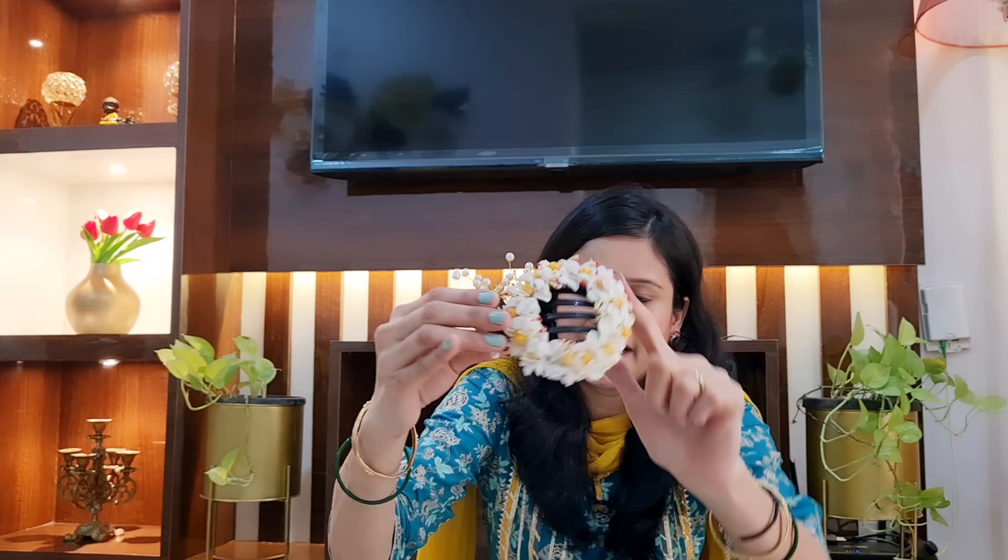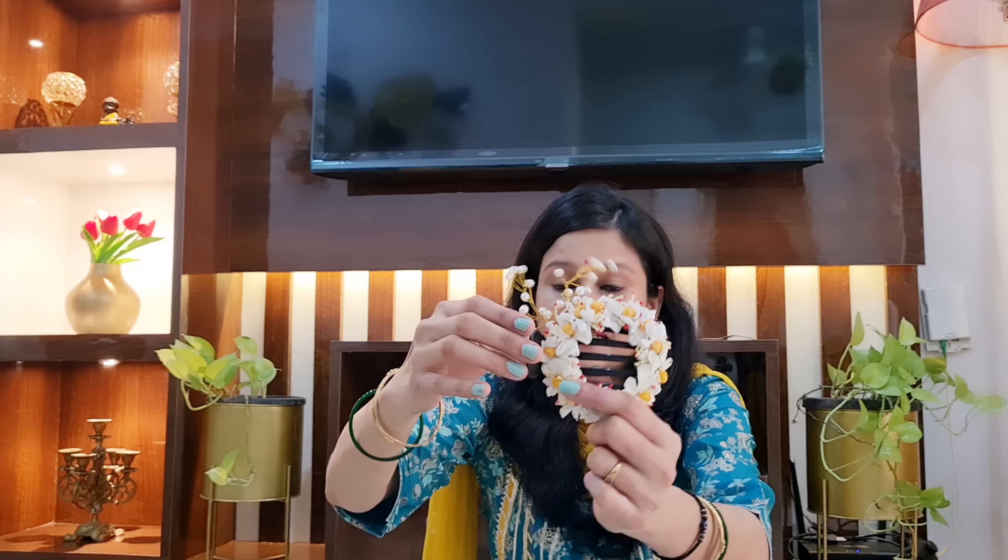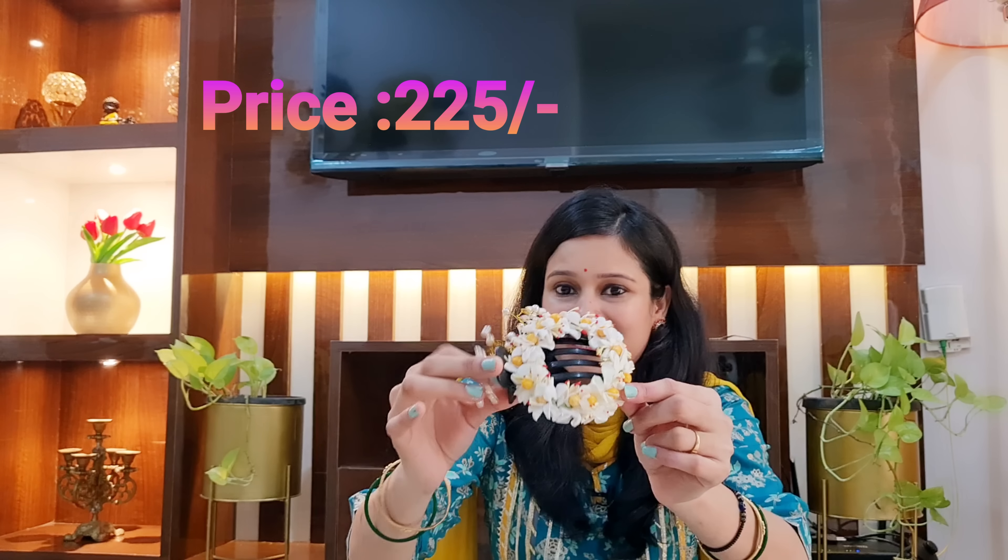Moving on to another accessory I purchased — it is a beautiful clip-style piece. You can find flower detailing on the front with beads of white and yellow. It is very classy, with pearl-like beads that you can rotate at any angle. You can style this clip in different ways — attach it to a juda or a half ponytail, it looks very beautiful. The price is not high; I will mention it on the screen.